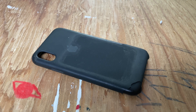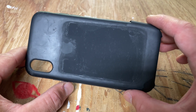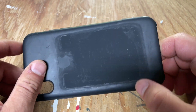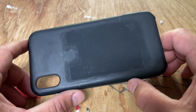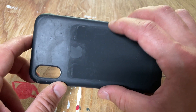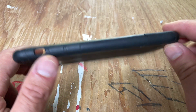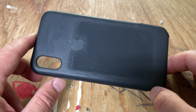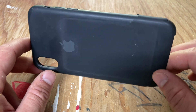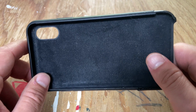This video is a quick teardown of the Apple Silicon iPhone case. It's a very popular seller for Apple — their baseline case for the iPhone, at least if you want an Apple-branded case. There's also a leather version, but this one has been largely unchanged for a number of generations. It sells for about $35 to $40.